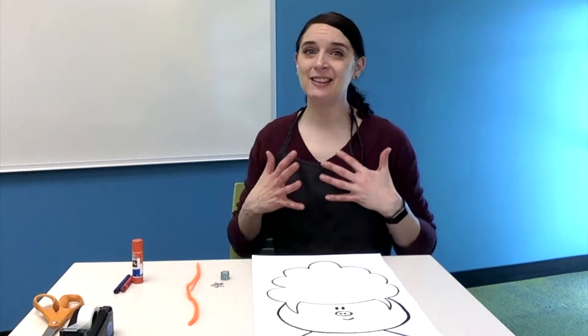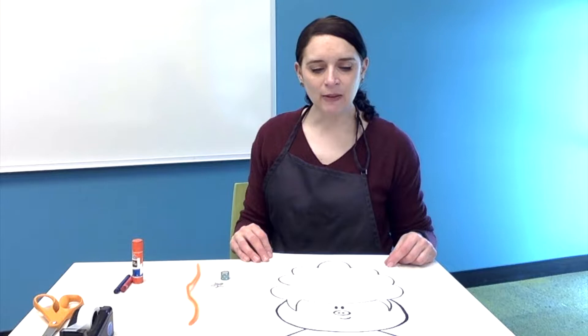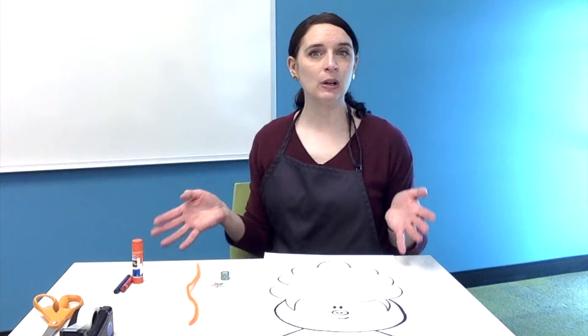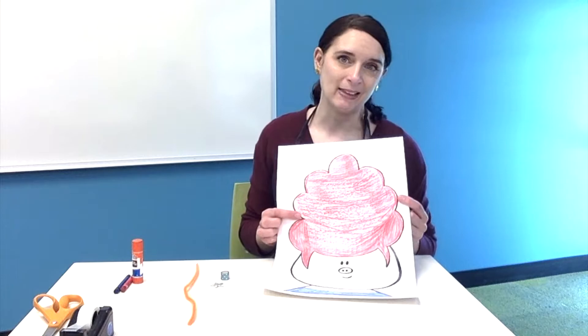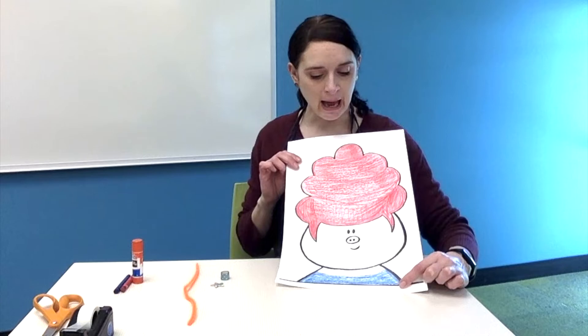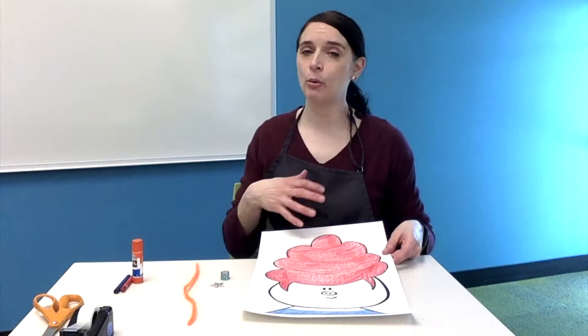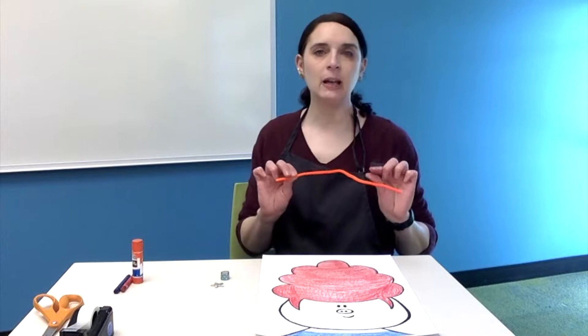Pig in a Wig is the star of our book series, and she has her very distinctive wig that she likes to wear. I felt like it would be fun to give us a chance to decorate our own Pig in a Wig. The first step I would suggest is adding whatever color you want to your picture. I used my crayons to give Pig in a Wig stylish red hair, and I also gave her a blue top. Maybe you want to color Pig in a Wig pink, or give her green hair or rainbow hair — whatever you're feeling today.